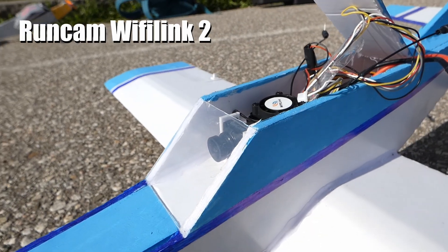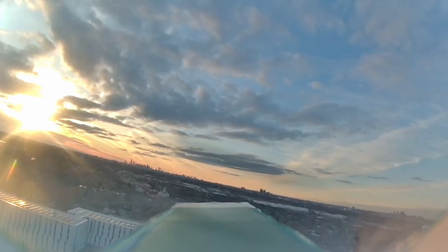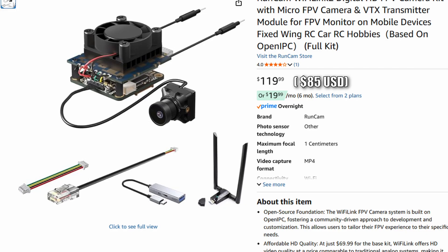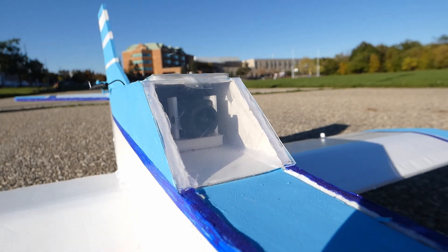This is the Runcam Wi-Fi Link 2, a budget FPV system that delivers high quality live FPV directly into your phone. On Amazon you can get this setup for about 120 Canadian dollars or about 85 USD. That is very cheap for FPV setups, so what's the catch?